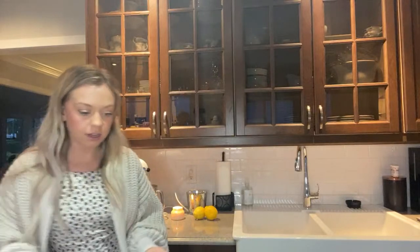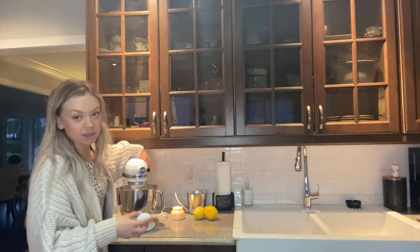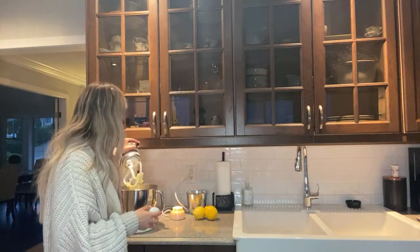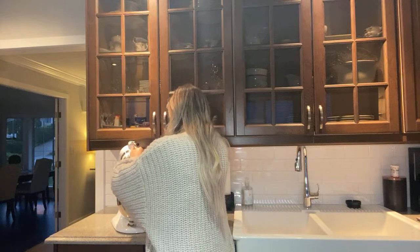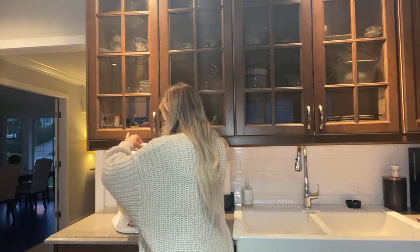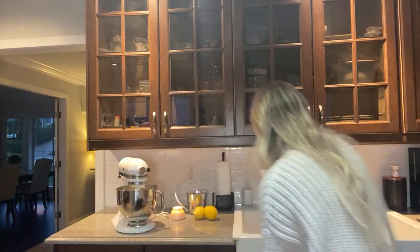Now we're gonna do the other egg. Have you guys ever made lemon loaf before? I feel like it's a decently easy recipe to do. Okay, second one in there - let's not drop this one this time.